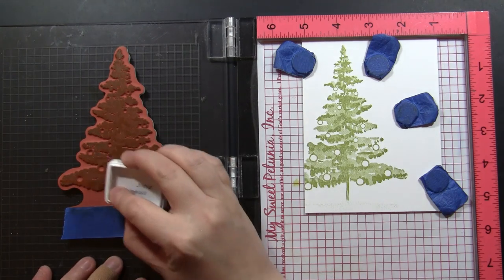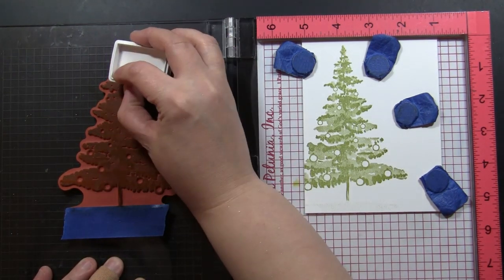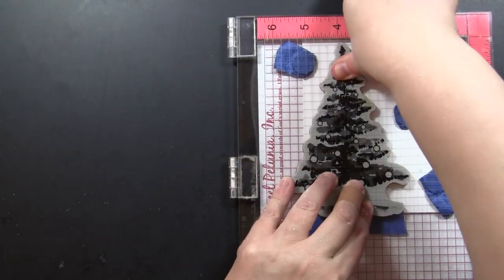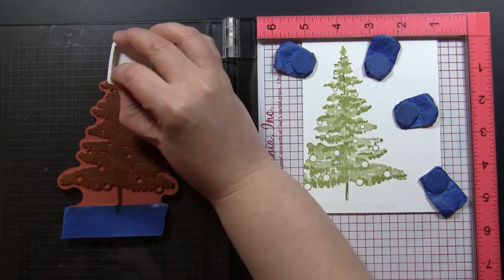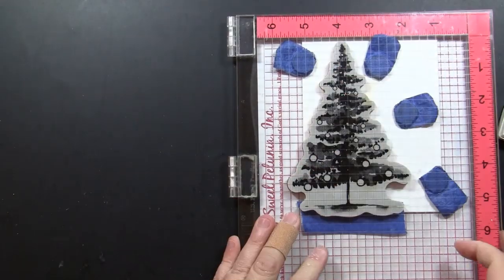I've stamped it a couple of times and I'm using archival ink, so this is going to be a waterproof ink. I wanted it to be waterproof and I also love the color. That was Fern Green, and now I'm going in with a mini archival ink and just adding the trunk in and stamping that down.